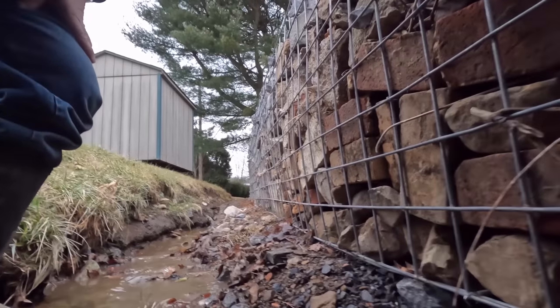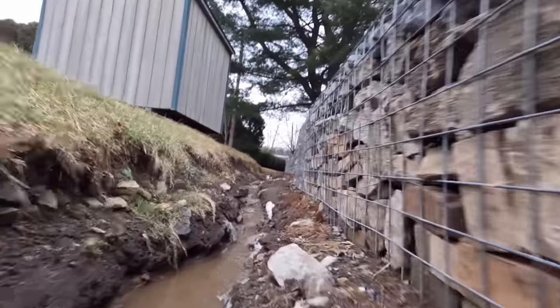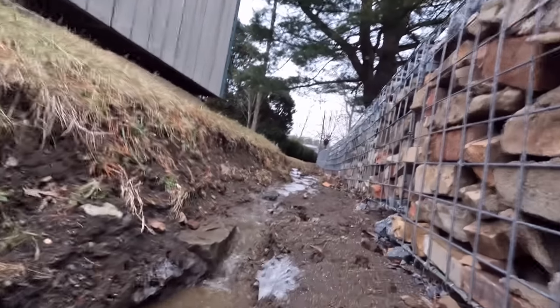Have any of you ever built a gabion wall? If so, I would love to hear about your gabion wall building stories and adventures. Please feel free to share them in the comments below or on the Mostly Mike Show Facebook page. I can't wait to hear about them. Thanks for watching and I'll see you next time.